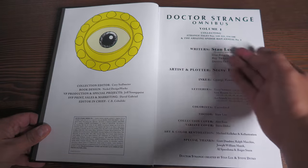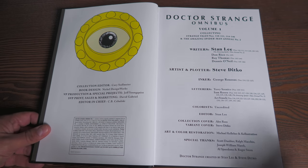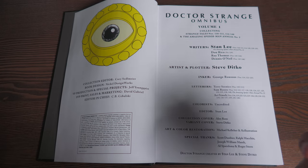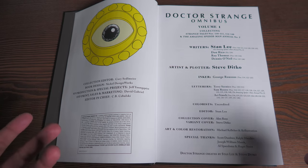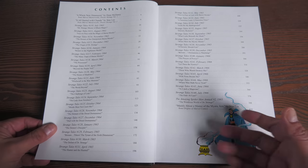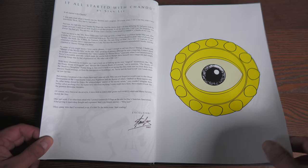Here are all the credits and what it collects. This collects Strange Tales 110 to 111, 114 to 146, and Amazing Spider-Man Annual No. 2 — not leaving anything out from the phenomenal Steve Ditko, who did the artwork for all of this. The colorists go uncredited because, much like with my Mighty Thor Omnibus overview, during this time a lot of colorists weren't being credited on books being published. Here is your table of contents. You have forewords from Stan Lee from the original Marvel Masterworks, the Dean Mulaney intro, and then the Stan Lee intro originally published in 2005.